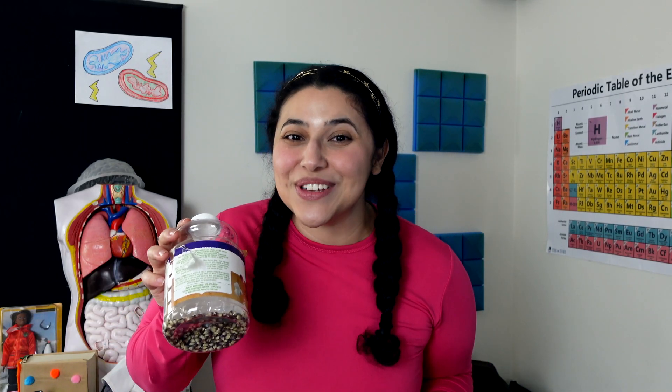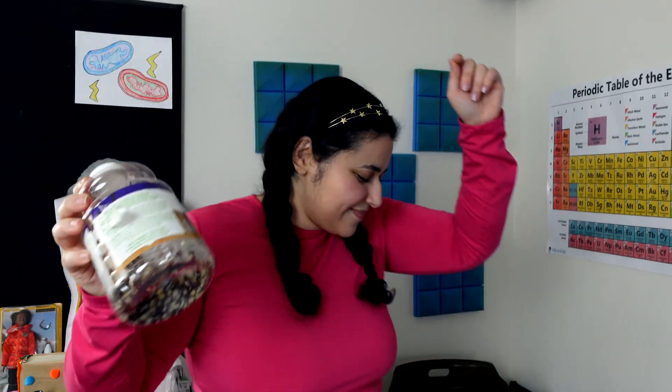And if you have extra popcorn and you want to keep the party going, you can put it into a jar and use it as a maraca. Thanks for visiting, scientists. Stay curious.